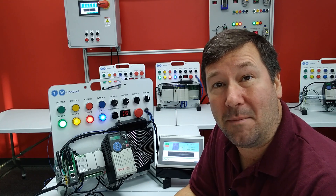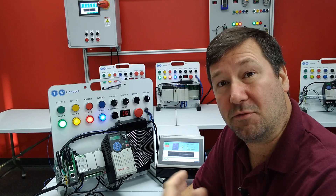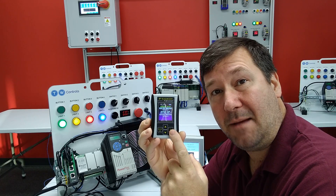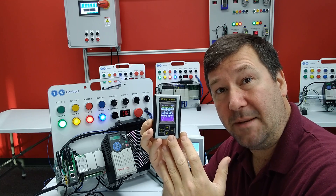Hi, this is Tim. Today we're going to talk about how to use the ping feature to see if a device is responding on a network. For this video, we're going to be using the PLC Tools SIM IPE IP Explorer. But if you were using a PC, the principles would be the same.